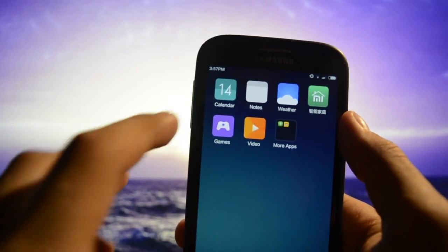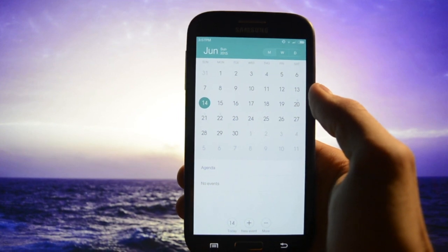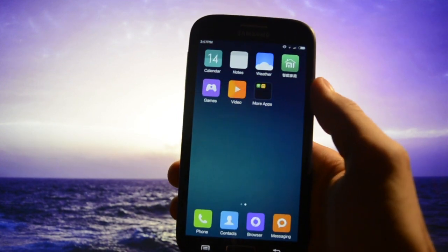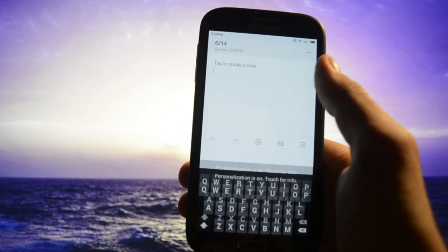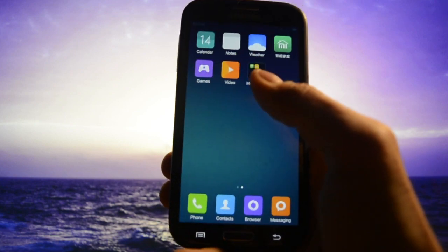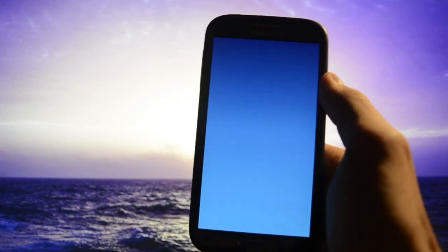Let's get into Calendar and see how it looks — simple and stylish. There's also a Notes app — tap to create a note. It uses the default Google keyboard, very straightforward.